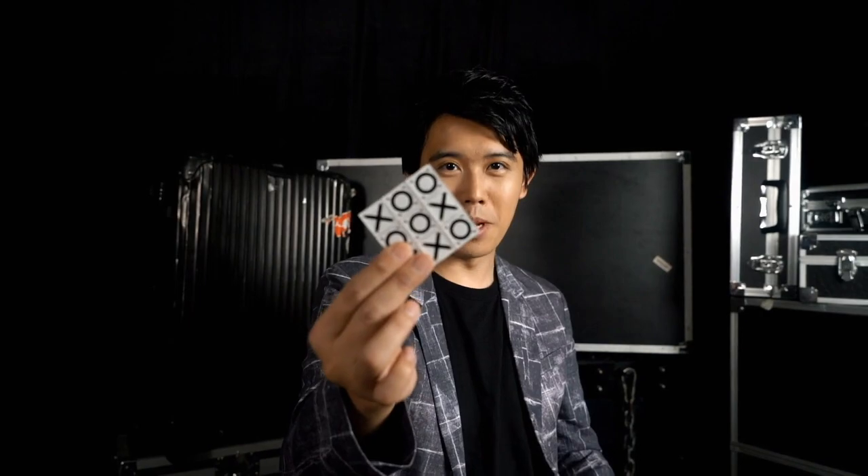Hi, I'm Bone from BonePlay. Do you like Tic-Tac-Toc Pro? If you do, you're gonna love this. Tic-Tac-Toc Media.